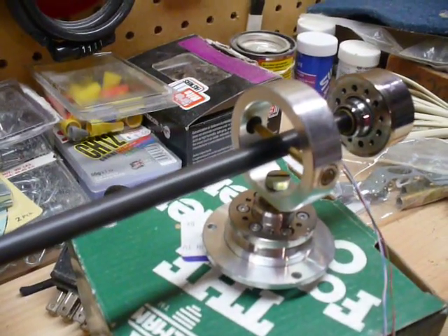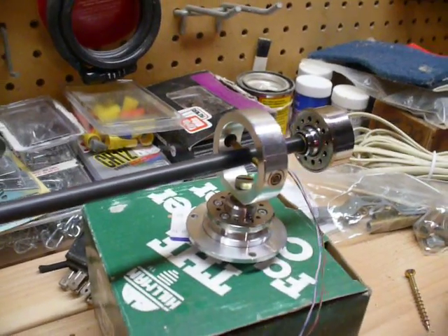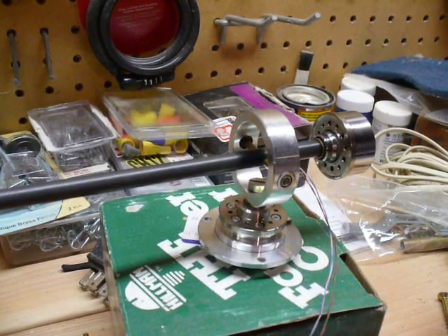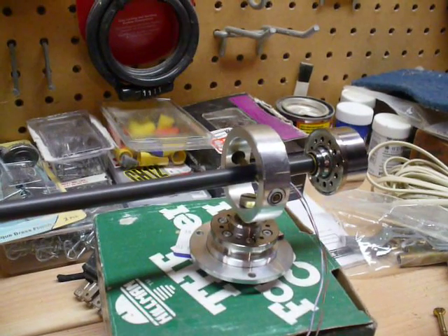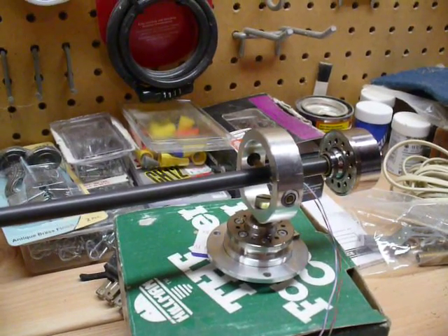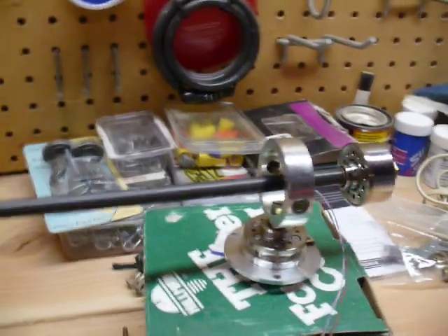There's a hole in the bottom of the gimbal that I put a screw in, and that's glued in place. There's a little divot or hole in the top of the main shaft of the hard drive bearing, and I put a screw down through there and glued it in place with some superglue. Not the best idea — I'd like to have something threaded — but I just didn't get around to that.